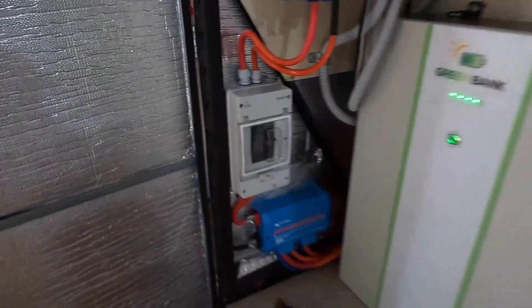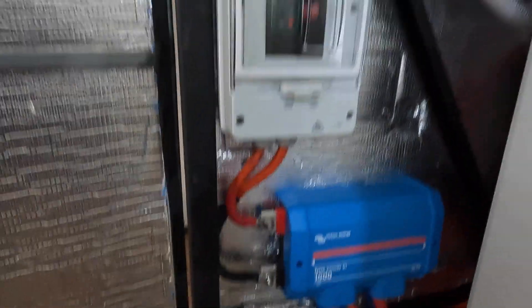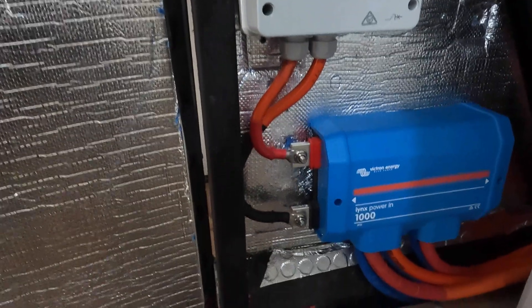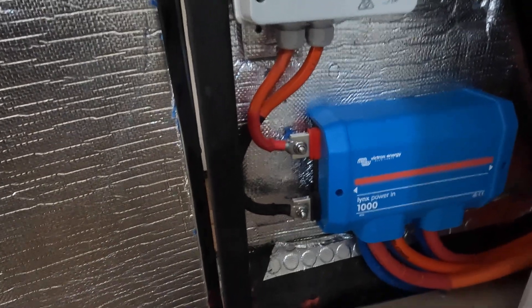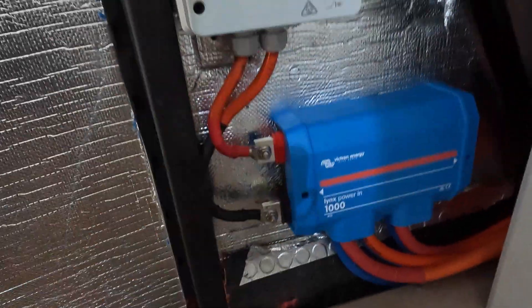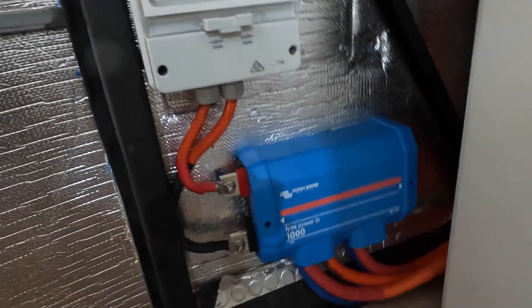It's almost finished. Can anyone guess why that's still not correct? I'll tell you why — because those two terminals are exposed. That's about to be fixed. I'm just going to put a piece of perspex over this now, and that's a done job. I haven't got the perspex yet but I will have.